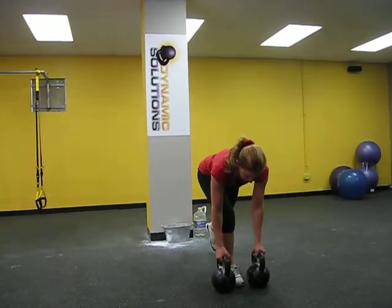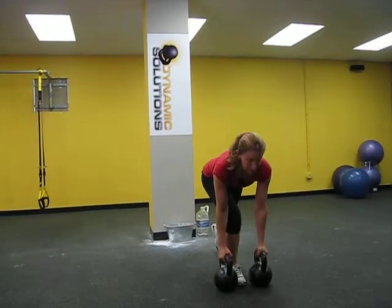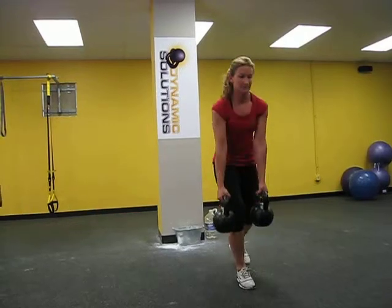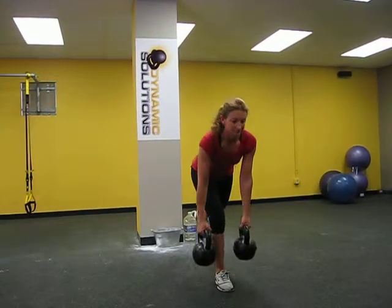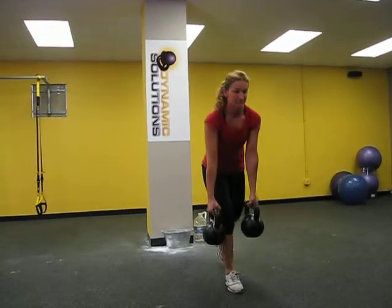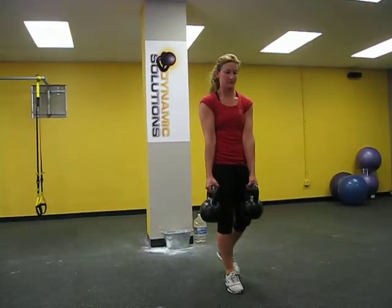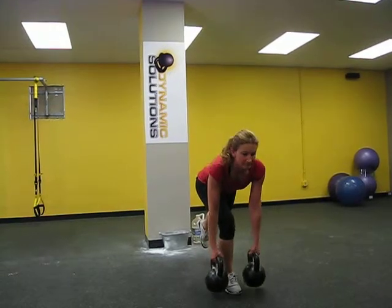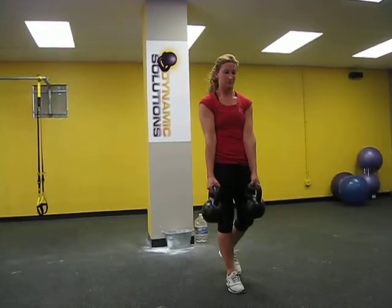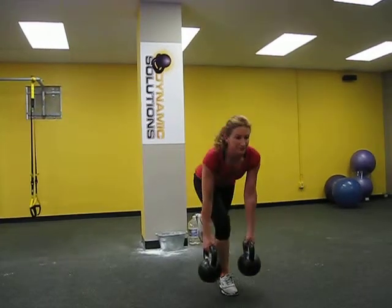All right, Julie, take your time. Make sure you're tense. Chest out, shoulders back. Good job.